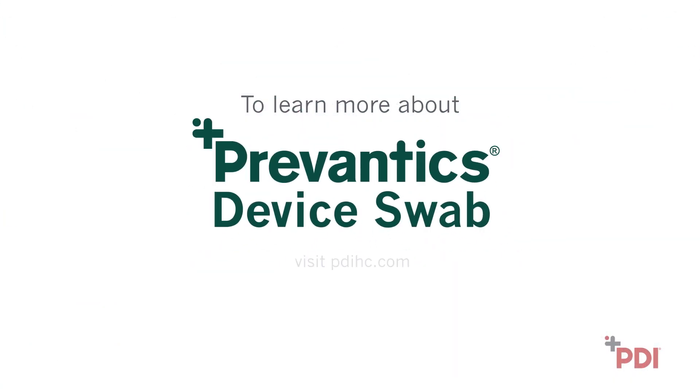To learn more about the Provantix difference, visit PDIHC.com.